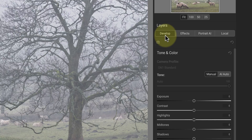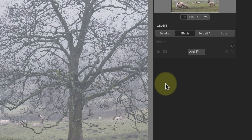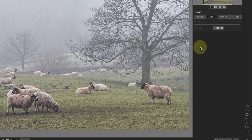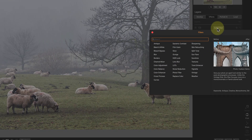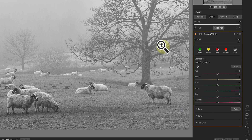When On1Photo launches, it puts me in the Effects tab, but I can also switch to the other tabs if I want to. I'm now going to add a series of filters to create and then process the black and white image. The first of these is the black and white filter, which makes the initial conversion.